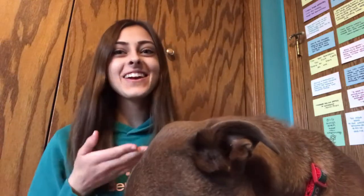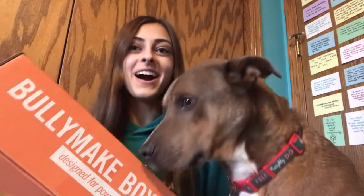Hello you guys, it's Grace and Theo and today we're going to be unboxing the December Bullymake box. Bullymake is a monthly subscription box for your dog and it's designed for power chewers, so if your dog destroys toys really quickly this is a great box. Check it out if you're interested — I will leave my link in the description below, my promo code is Grace and Theo.